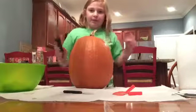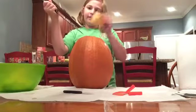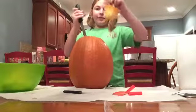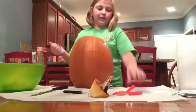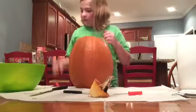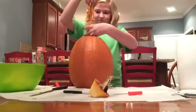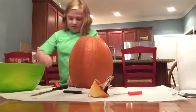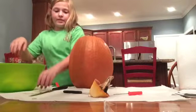So the first step is to take a big knife, push it in, slant it, and cut into your pumpkin. Go all the way around and pull out your top. Then you can either use this scoopy thing, which I like to get the edges with, and you just get out all of the guts. A lot of people like to roast the seeds.